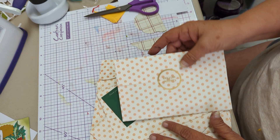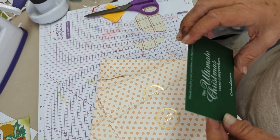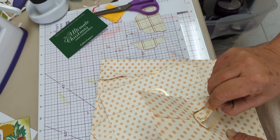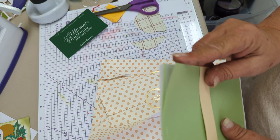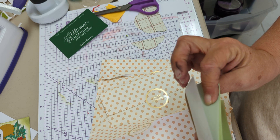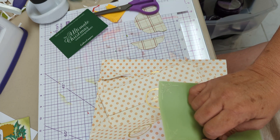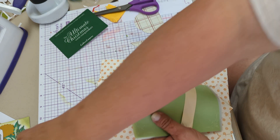It's the Crafter's Companion Christmas First Compendium. So we got vellum inserts. I'm going to open these. Let me turn this light on.